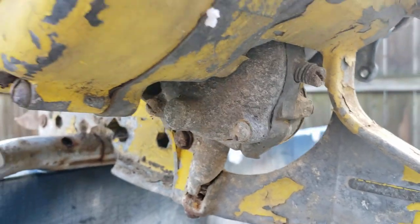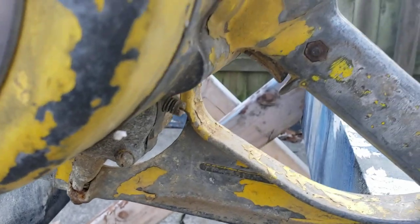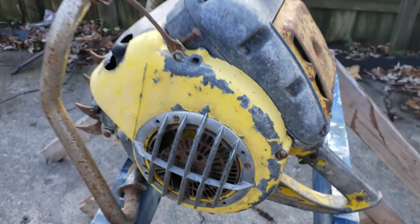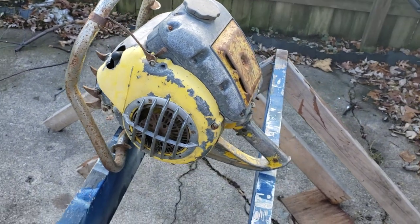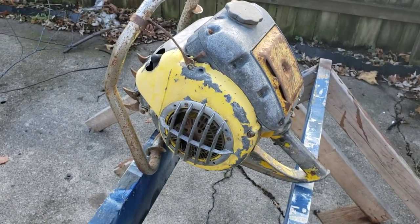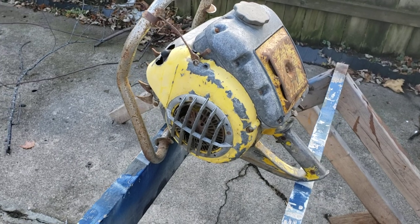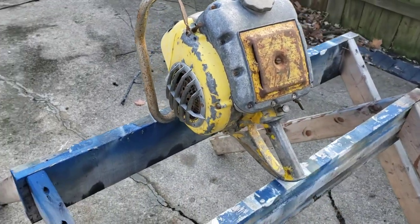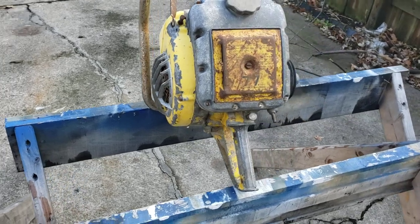Carburetor. Of course somebody always pulls the trigger on these and breaks the throttle flap in there — the slider — which you'd know about. If you go back and look at the other model 73s I've done, you'd see that. So this one I could see — hopefully it's all there and intact.